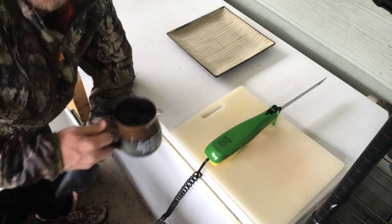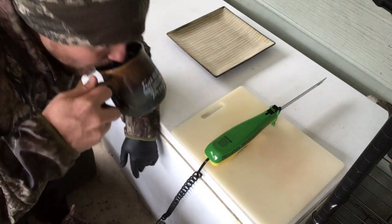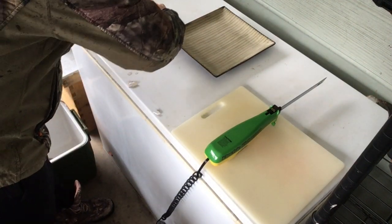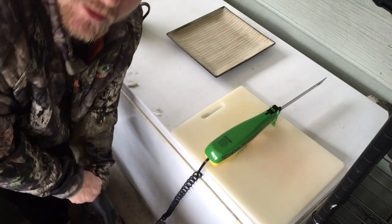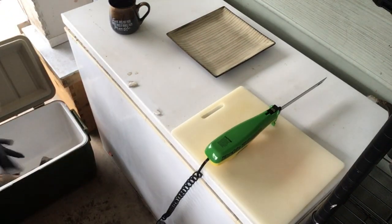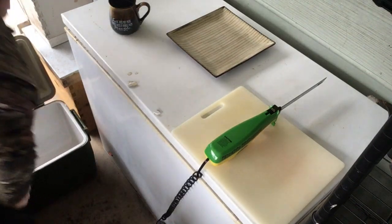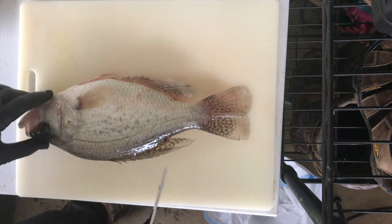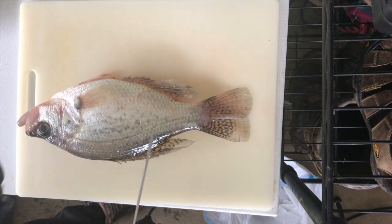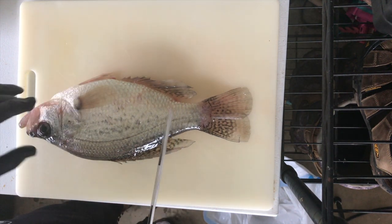First things first, I'm going to have me a sip of coffee. It's a real nice cool day here today. I'm going to start with the biggest crappie that I've got just to make it nice and easy. This video with this big crappie should give you real good detail and clarity and it should make it super easy.